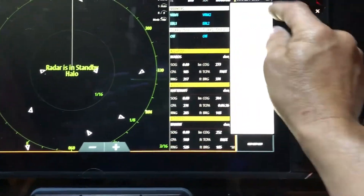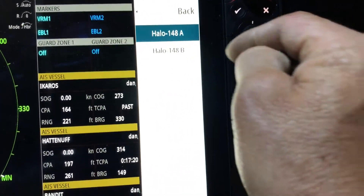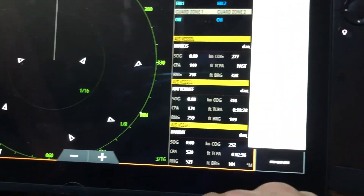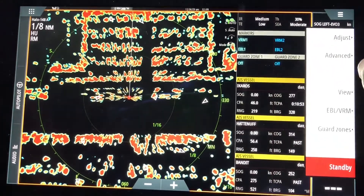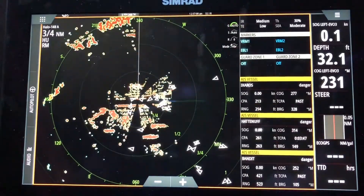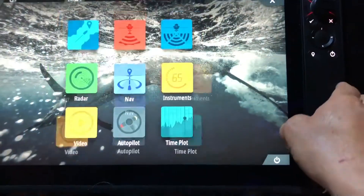If you've ever noticed when you hit the menu button you have sources A and B — those are two different radar channels. So instead of looking at one screen and having to zoom in and out periodically while you're navigating, what we're gonna do is create a page.